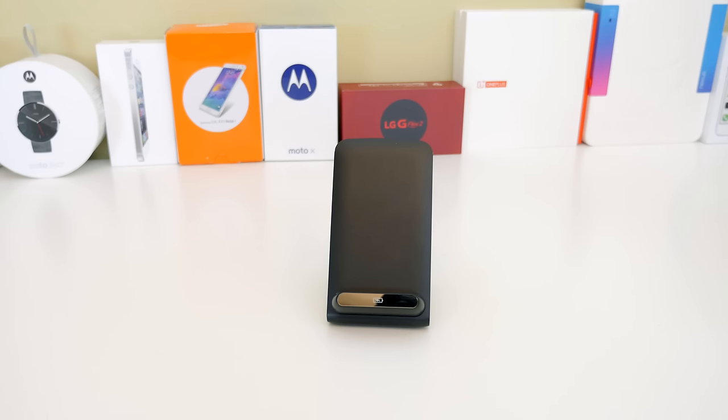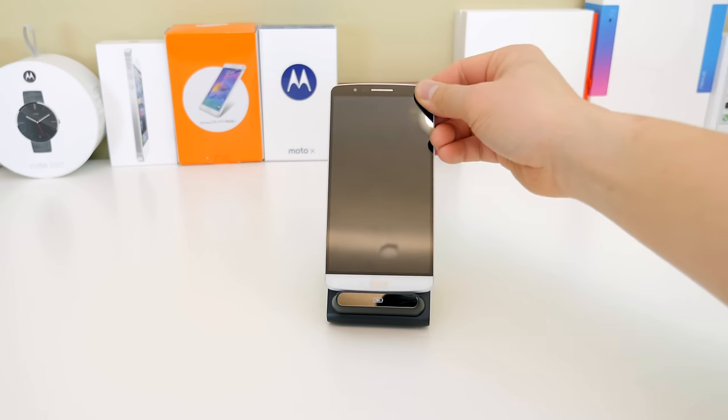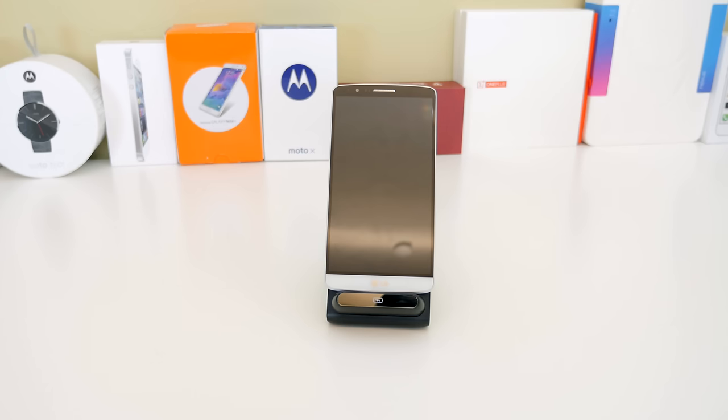It took me a couple of tries to get it lined up exactly right for wireless charging to work. I noticed that you have to shift it a little bit to the left, at least on my model, and it doesn't fit exactly to the contour of the old chip.